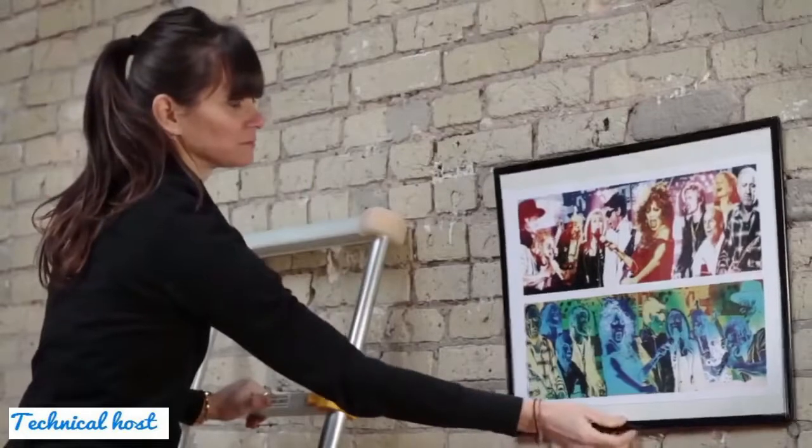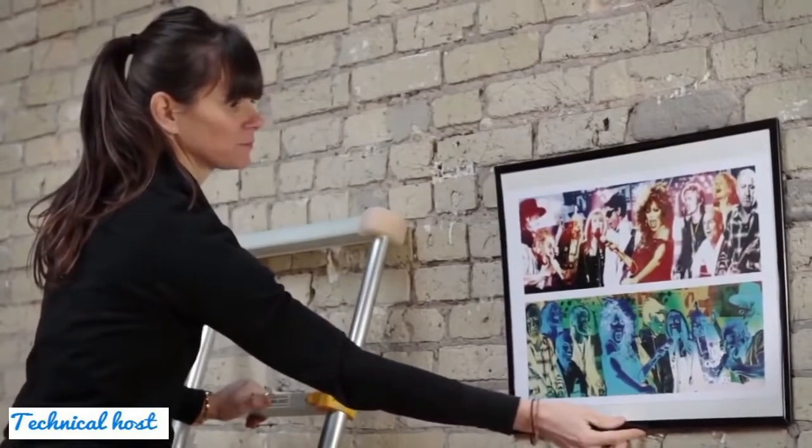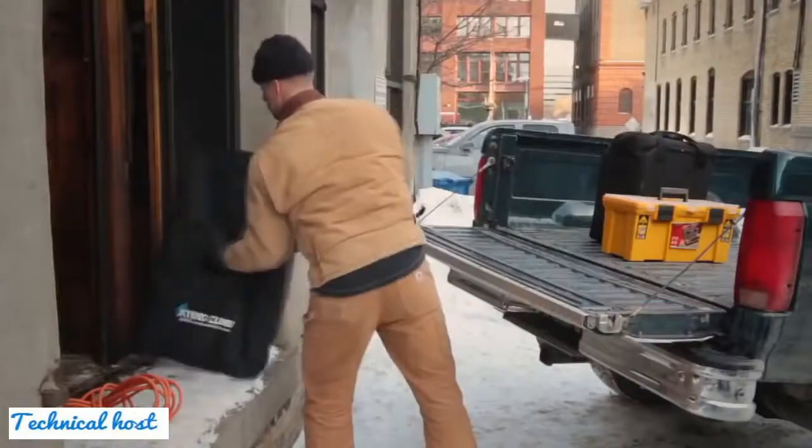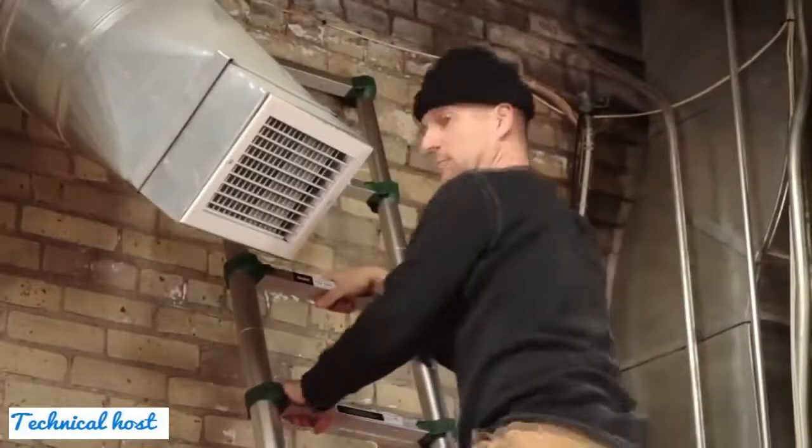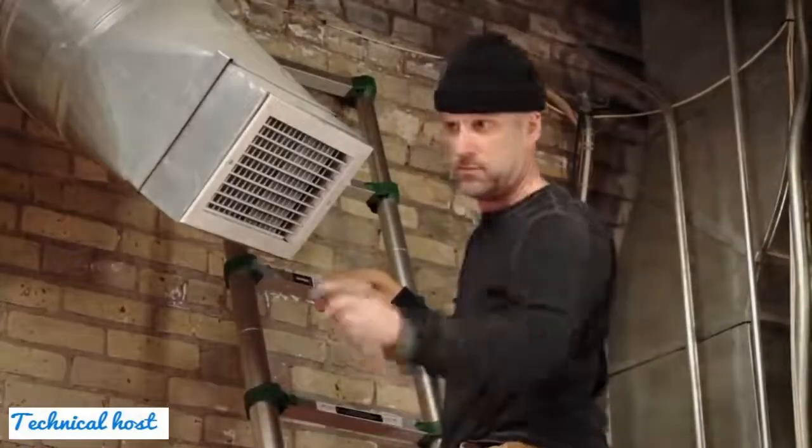Extend and Climb offers both a home and pro series of ladders for every application. Because of True Telescoping Technology, they are perfect for projects around the home. Builders, painters, and contractors of all types use them for their jobs every day. They are used in large factories, hotel chains, and warehouses.